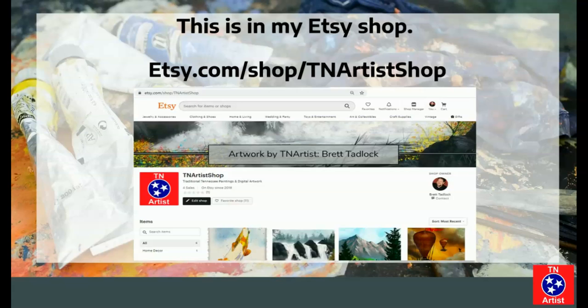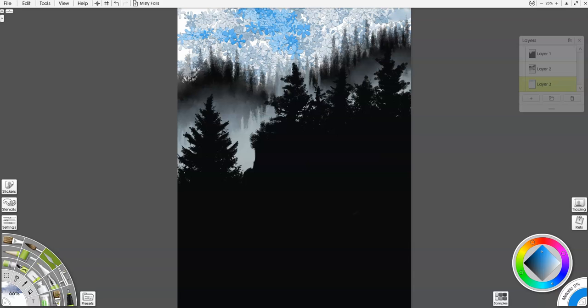Let's get started with today's painting. I've got a little bit of a head start on this. What I've done is painted in with black on one layer, then below it I've added another layer for some distant trees, and behind that I'm painting in clouds.